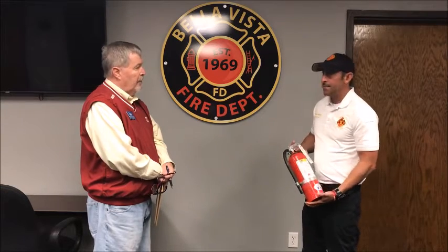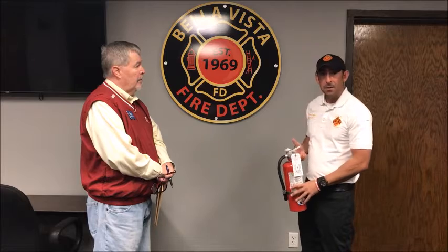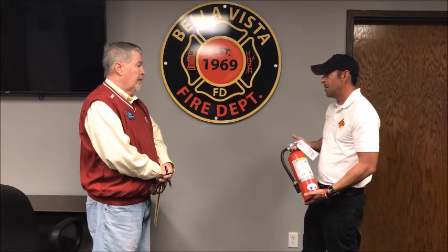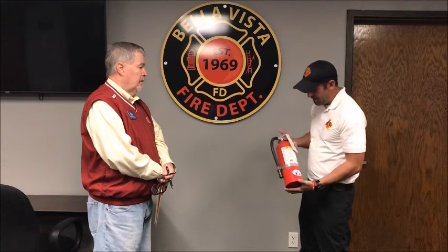If there's a fire in your kitchen or in your home and you think you can put it out with a fire extinguisher, go ahead and give it a shot. If you're not making progress, get out of the house and call 911. These are great to have around — in the kitchen, the garage, on the back deck where your barbecue grill is, anywhere you think you need one.